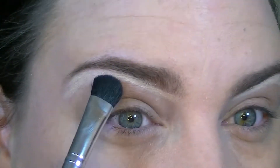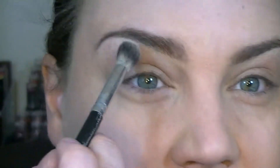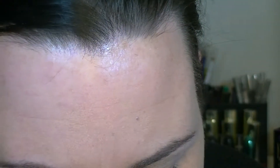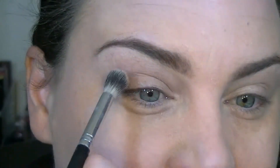Now I'm going to go in with the L'Oreal La Nude Palette One and I'm going to go in with the lightest shade. I'll take a fluffy brush and blend that out all over the eye. Then going in with this shade right here, which is like a matte kind of beige-gray, I'm going to take that and start placing it as my transition color.